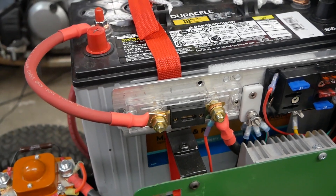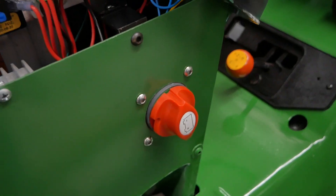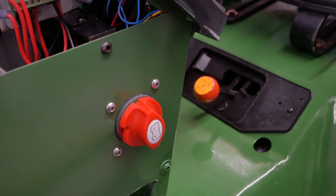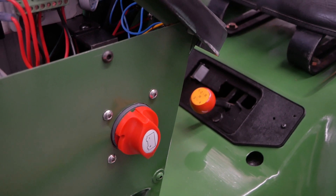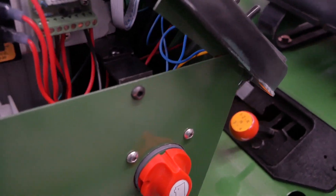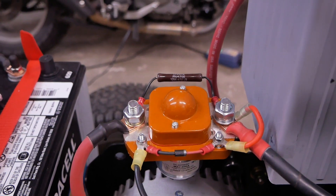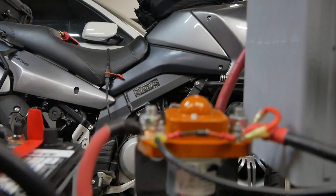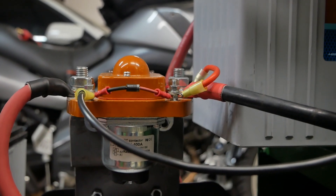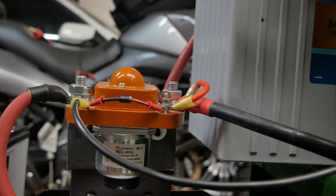From the 400 amp fuse we go over to what I call a dead man switch. This is a 350 amp switch that I can use to shut the entire tractor off if something goes wrong, or to completely disconnect everything electrical when it's in storage. From the other side of this switch we go over to the positive side of the contactor. This black wire goes to the key switch on the dashboard, and when ground or negative is applied to that wire the contact closes and the motor starts.